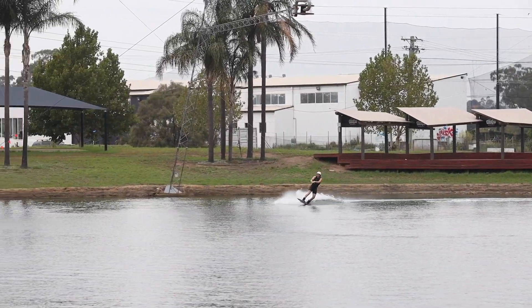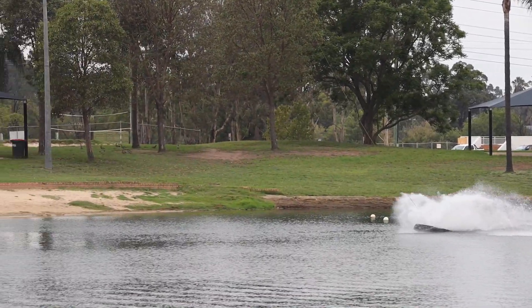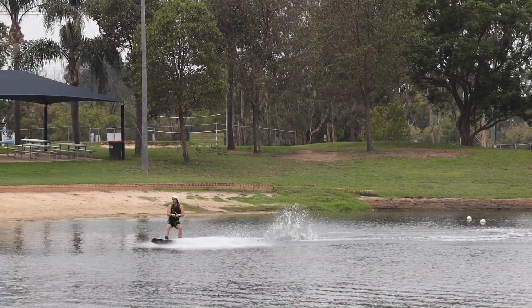This will flip you over around onto your board. If you let go of one hand, it will bring you around to a roller revert. However, if you want to do a back roll, keep two hands on the handle and this will keep you on a back roll.